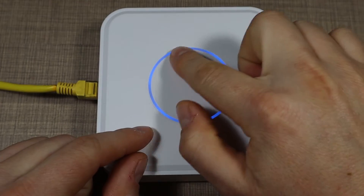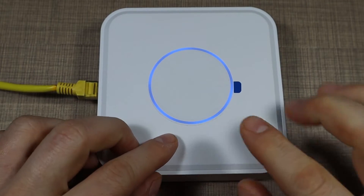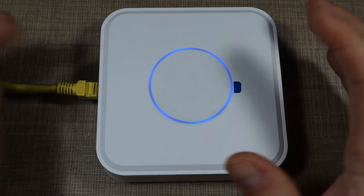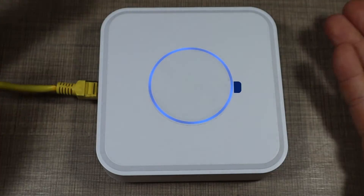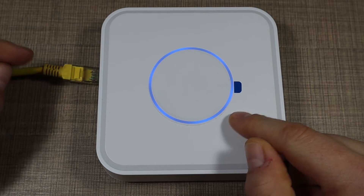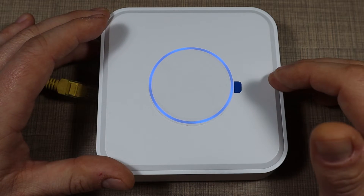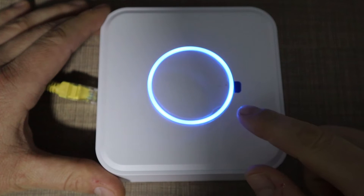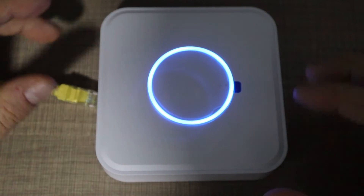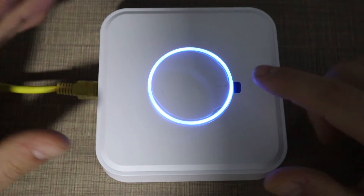What I do like about the gateway is the light ring on the top — it looks really nice and does different things depending on operation. During normal operation it's a constant blue color, and I don't think you can change those — they're pre-programmed. If we unplug the network cable, the light starts to pulsate, going dimmer then brighter, indicating lost Ethernet connectivity. When we return the cable it comes back to constant blue.